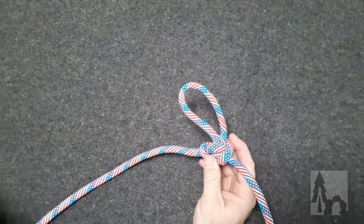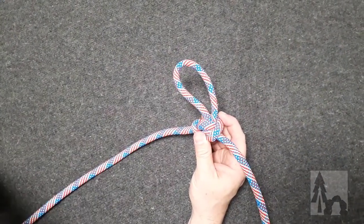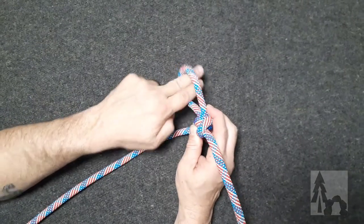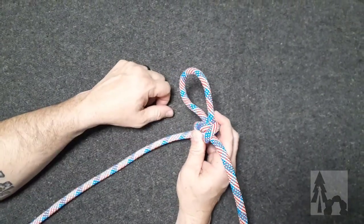This is a great knot to tie in the center of a line. It doesn't require the use of either end of the rope, and you can clip in a carabiner, or if the rope were larger, even use that as a foothold or a resting point in a line.